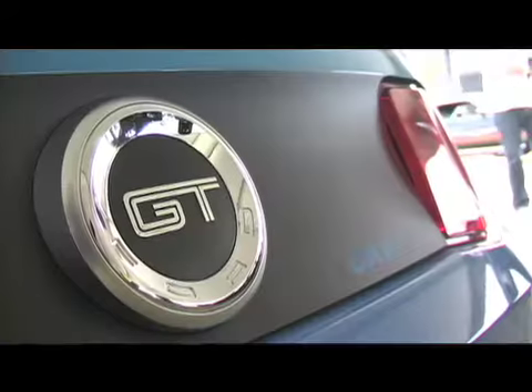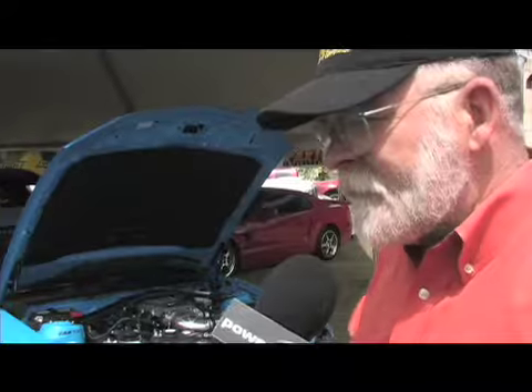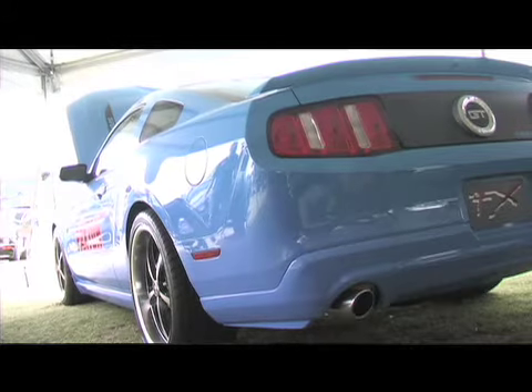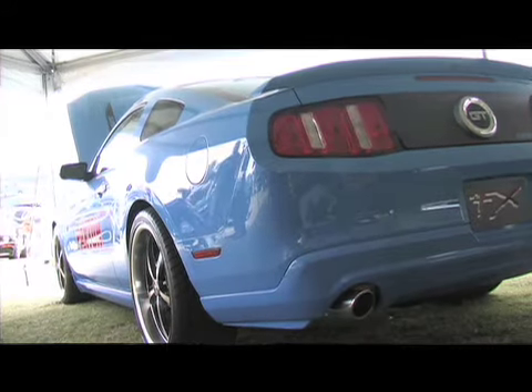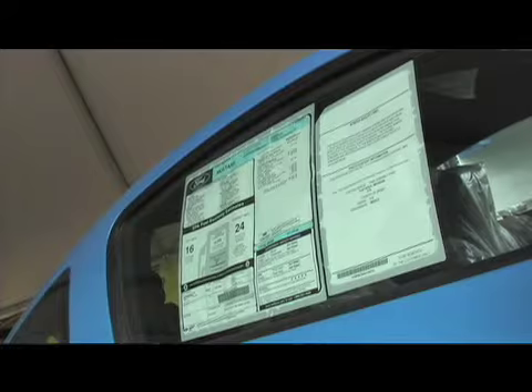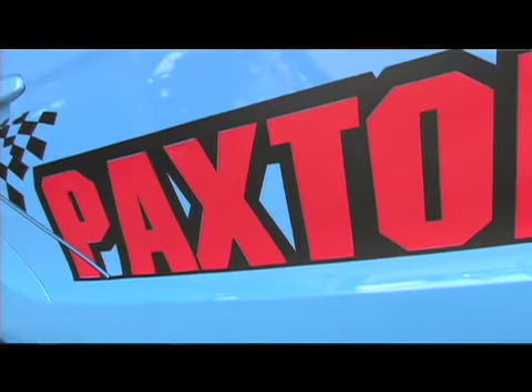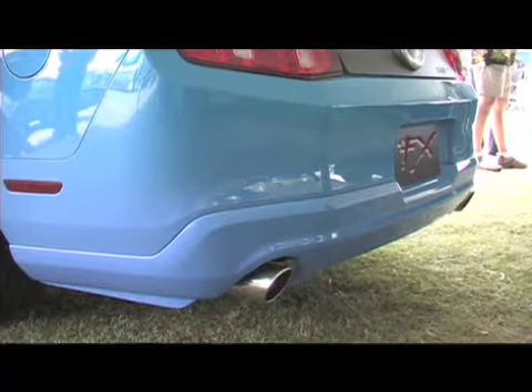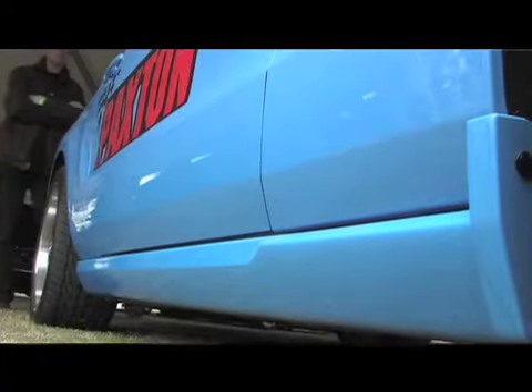Tell us a little bit about what CarFX does to the exterior of the car, because it looks great. CarFX is a company in Tulsa, Oklahoma. We do cars for everybody all over the country — anything from supercharged cars like this to suspension packages, brake packages, body packages. We just thought that the tire and wheel combination on this car fit this color scheme, and taking all of the black lower trim and color coding it seemed to add a little bit more look to the car.